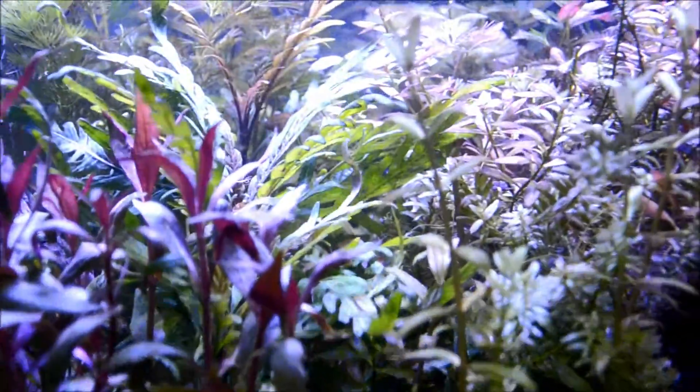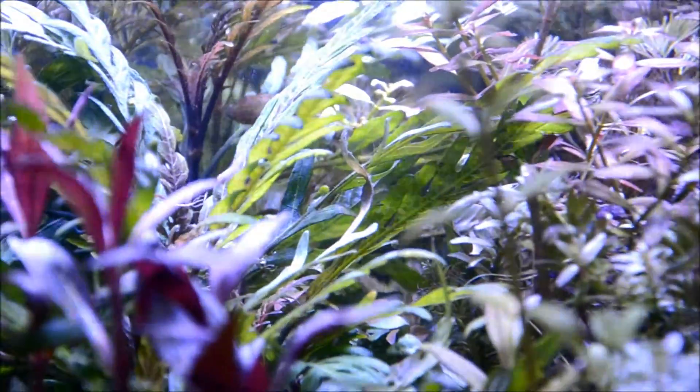Also, if you look at some of these new ones I have — they have some oxygen that they're producing. Kind of hard to see, they're in there.